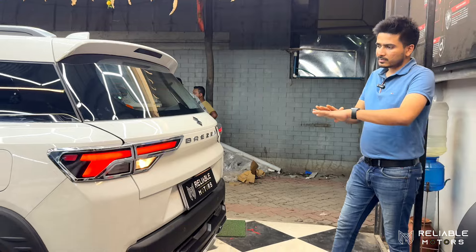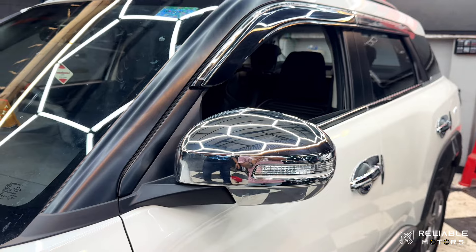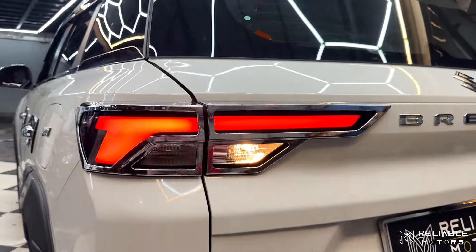We have added chrome inserts in tail lights, headlights and mirrors, which gives a very big premium look.